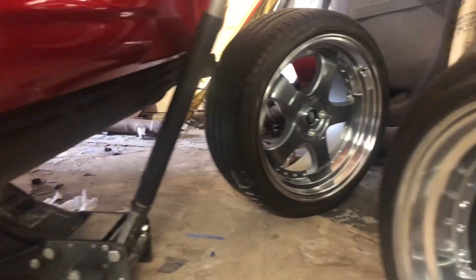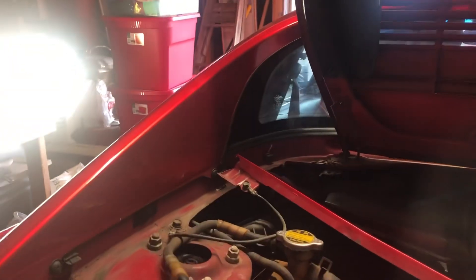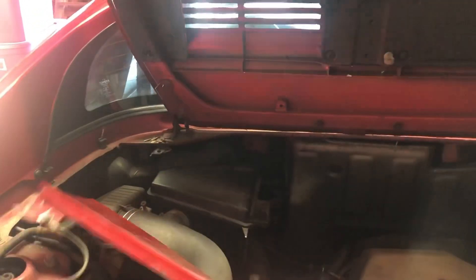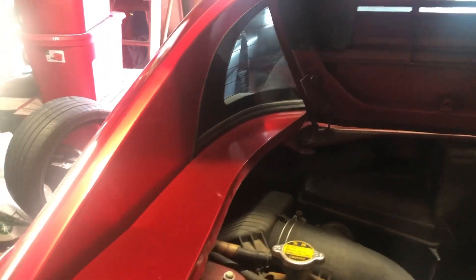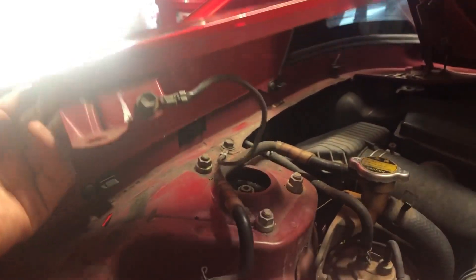So today what I'm gonna do is take these struts off and put on the new coilovers. I've already taken this portion off right here — this fin thing. It goes this way. All you have to do is take this bolt off and that bolt off and you're all set. It's just attached by this ground wire, which I don't know why there's a ground wire here, but okay.